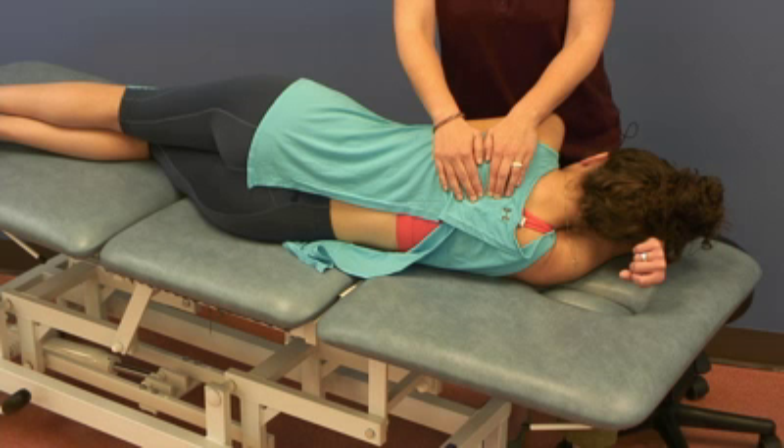Now I can do side bending by bringing the spinous process — also translating it toward me or away from me. She also wants to translate toward me. So we find the balance tension point. We can go direct or indirect — I'm going indirect for her, going toward her freedom.